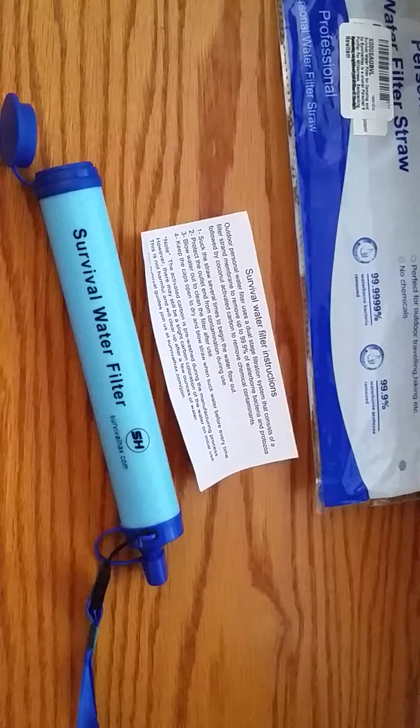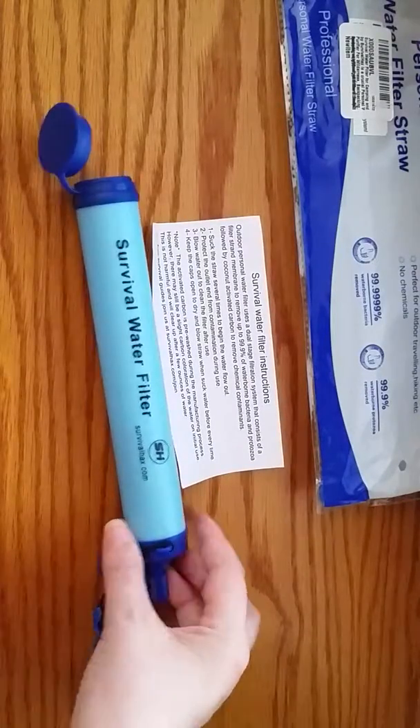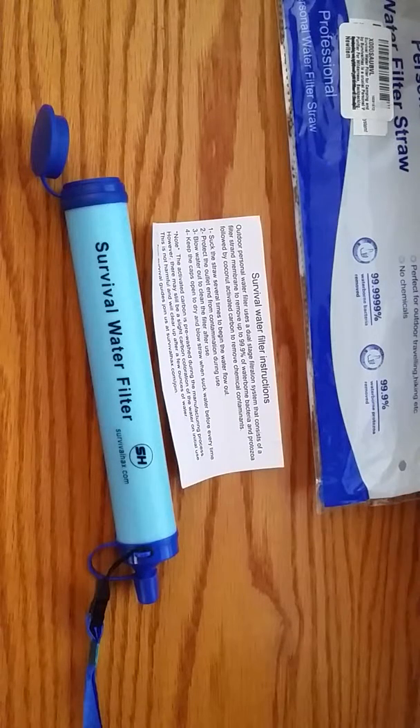This filter fits in perfectly. I have been looking for a filtered water bottle or straw — I have one that is really compact in my son's bag, but I needed a second one for myself. When I got this I was pretty stoked about it because I really needed one, and this one is a large one so it works so well and filters so much more water.